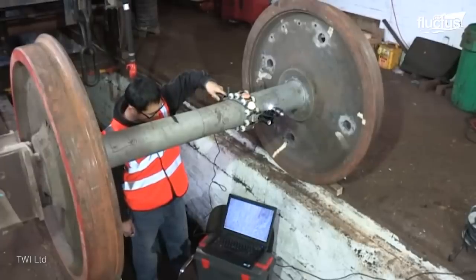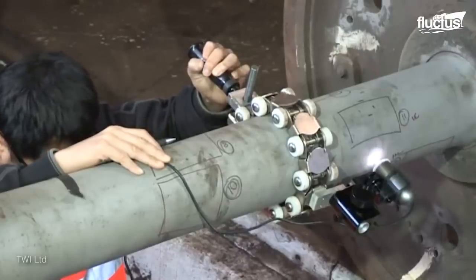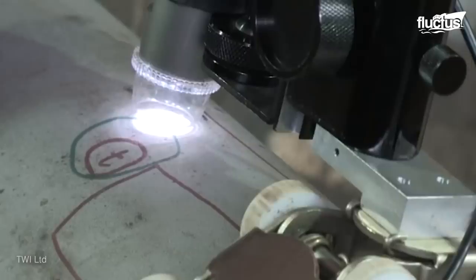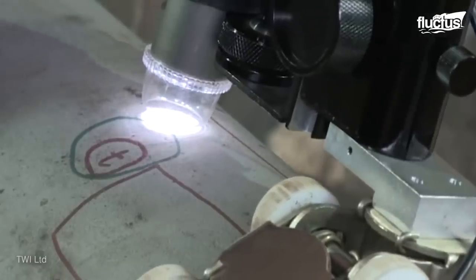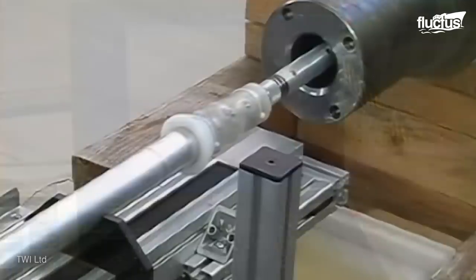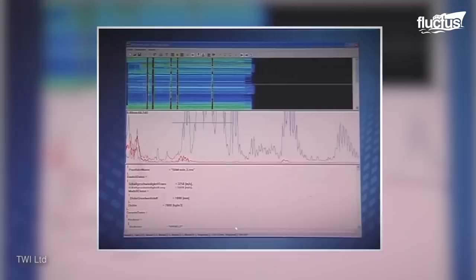These ultrasonic scans are of two main types: the far end scan, which ranges between 0 to 5 degrees and covers the middle part of the axle, and the near end scan, which consists of up to a 20 degree angle to inspect the inner wheel set as well as the wheel set transition area.